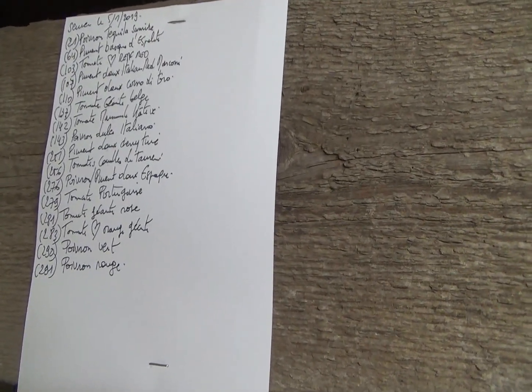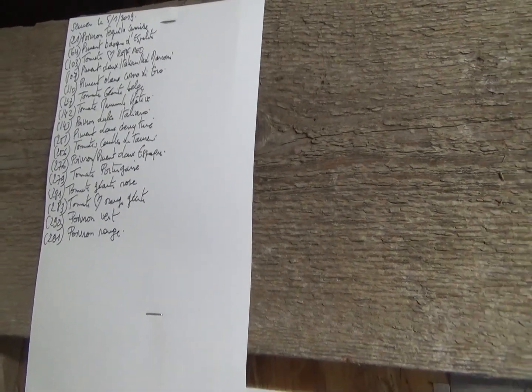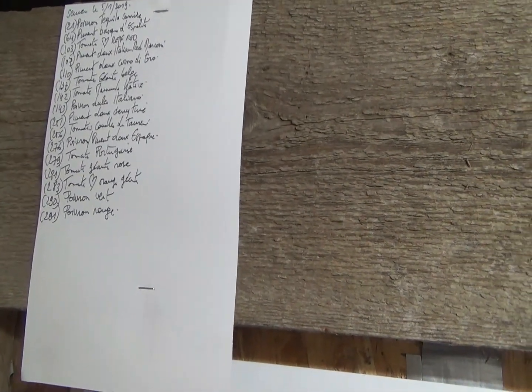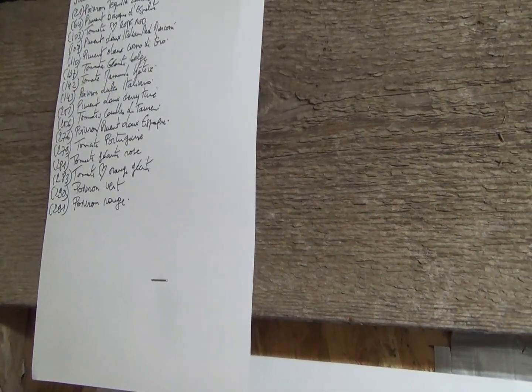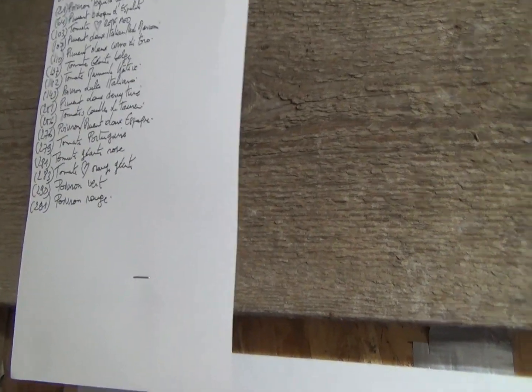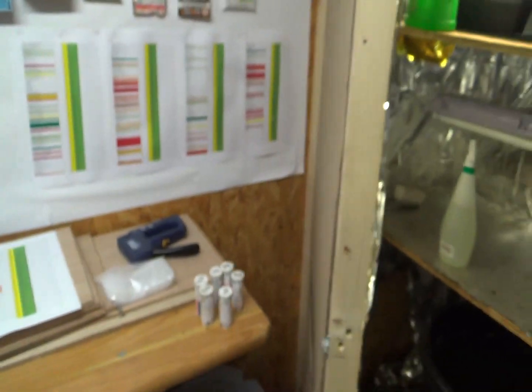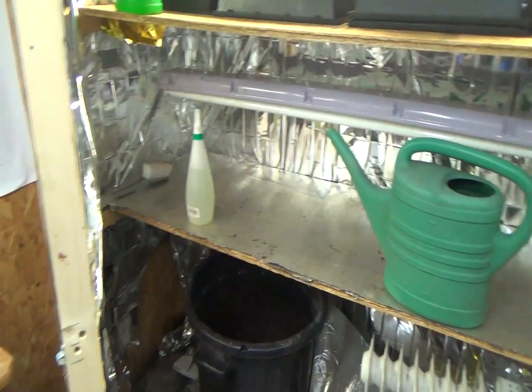Du poivron Dulce Italiano, Cherry Time, la tomate couille de taureau, le poivron et piment doux d'Espagne, la tomate portugaise — là je suis très content d'avoir retrouvé ça — la tomate géante rose, la tomate orange géante, le poivron vert et le poivron rouge. Si j'ai le temps aujourd'hui je ferai d'autres semis, mais honnêtement je n'en sais rien.